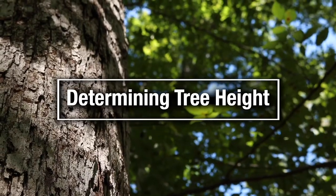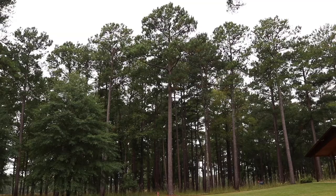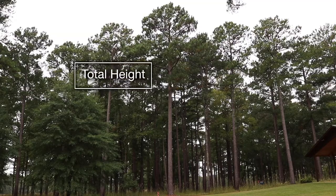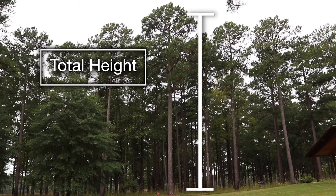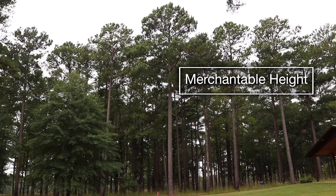Now that we have our diameter measurement, we need to determine the height of the tree. Height can be measured as total — the entire height from the ground to the tree top — or as merchantable, which varies according to which type of product will be cut from that tree.